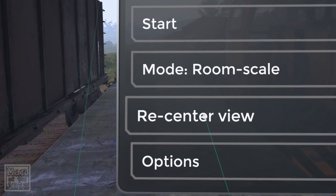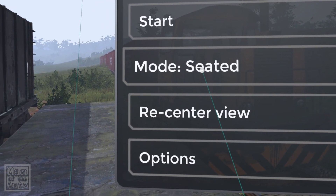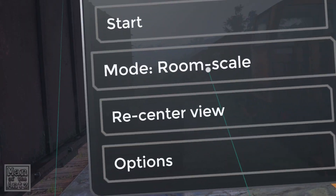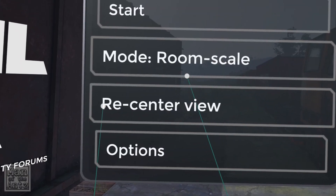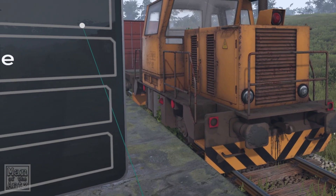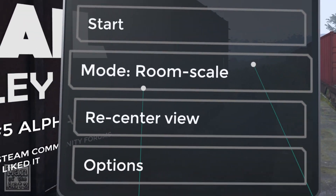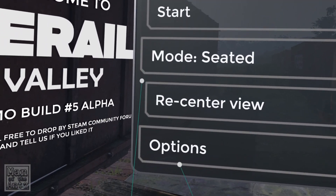We'll press any of the face buttons to bring up the menu. The game starts in room scale but recommends seated mode, so I'm going to change it. Oh, as you press it, it changes — it does seem to change the orientation a little bit. We'll go to seated since that's what it recommends.